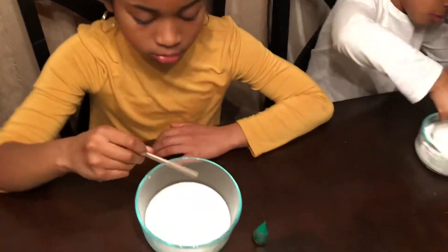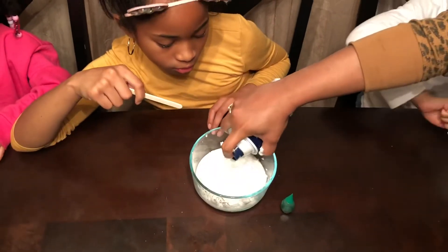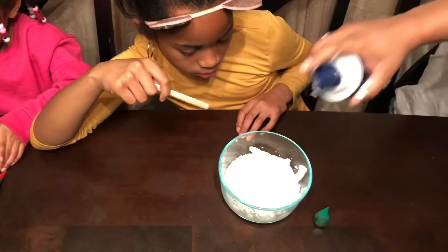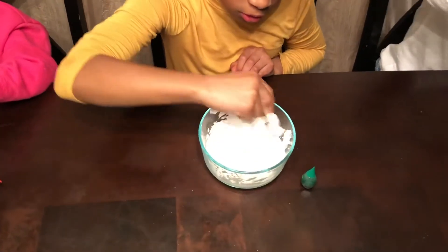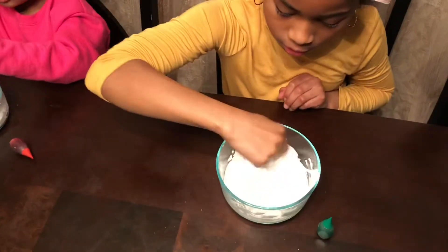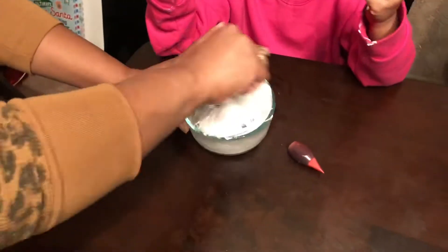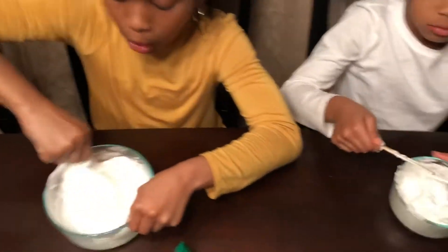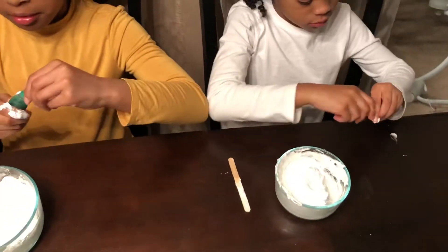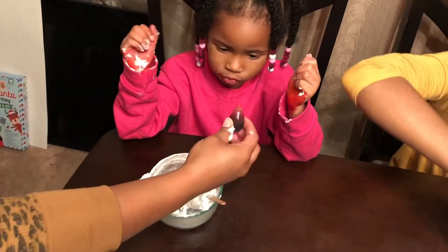Let's give Ava hers real quick, then you can help Lele mix hers. Dad, watch this! It's mmm! That's good. Let's mix it. As you guys are mixing, let's mix the colors in. Let's put a couple drops in there, just a couple.